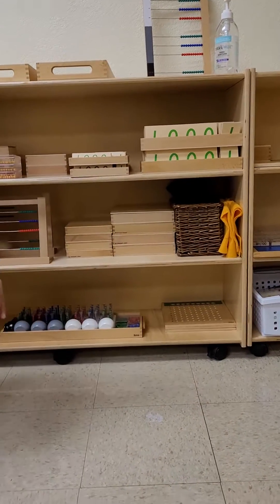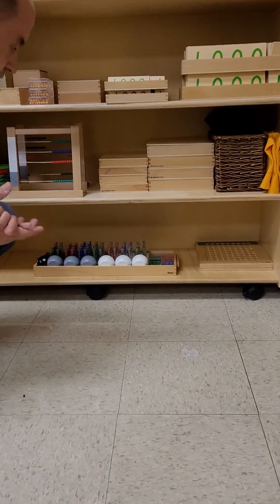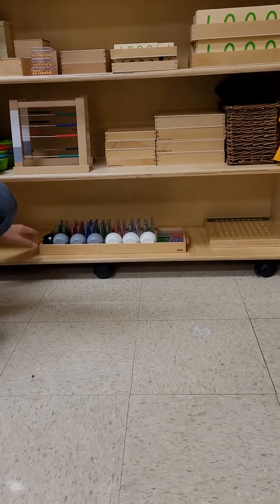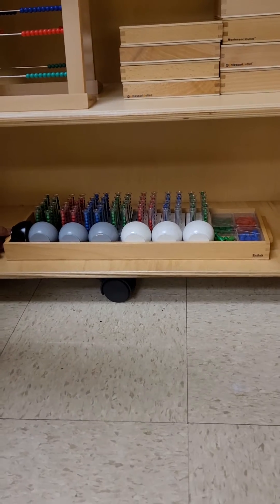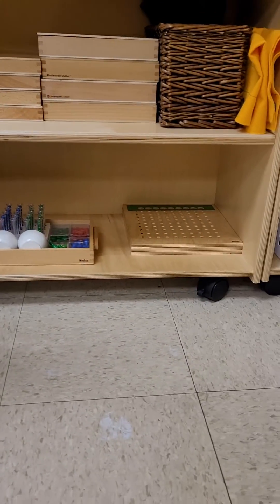Finally, and this could be more or less by the second year in the class, they will be introduced to the test tubes — the Racks and Tubes that are here. So this would be more or less the sequence.